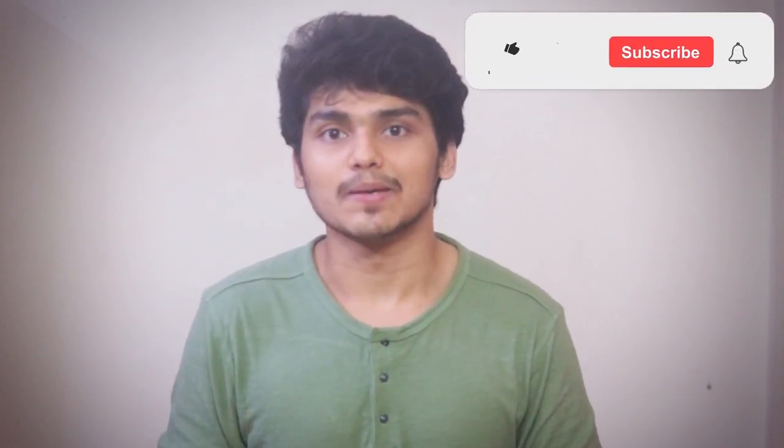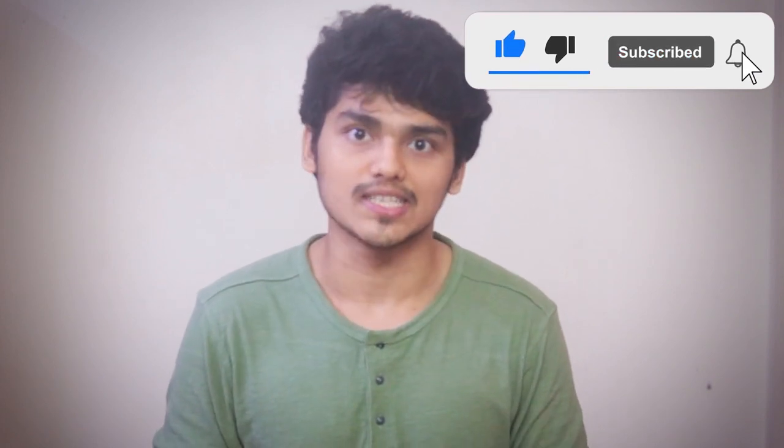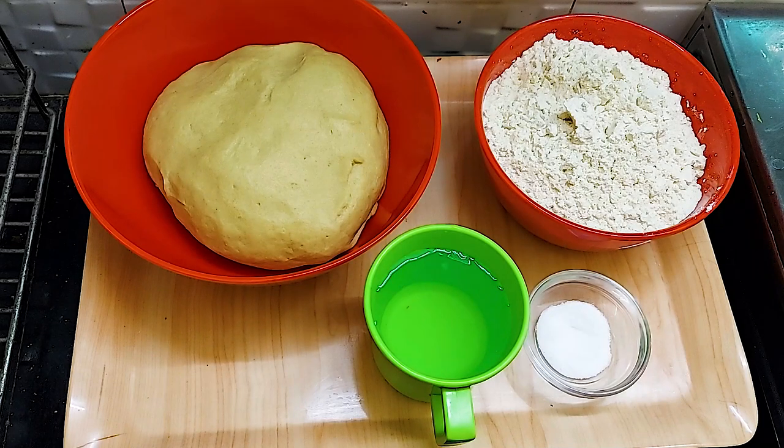If you like our video, please like, share and subscribe to our channel. Please hit the bell icon so that you get all the notifications as soon as we upload videos. Let's make today's recipe.